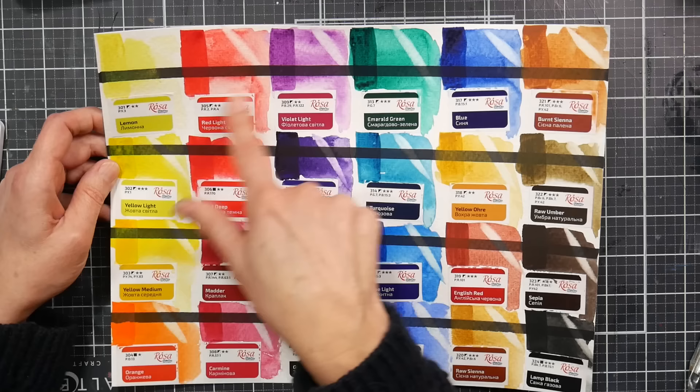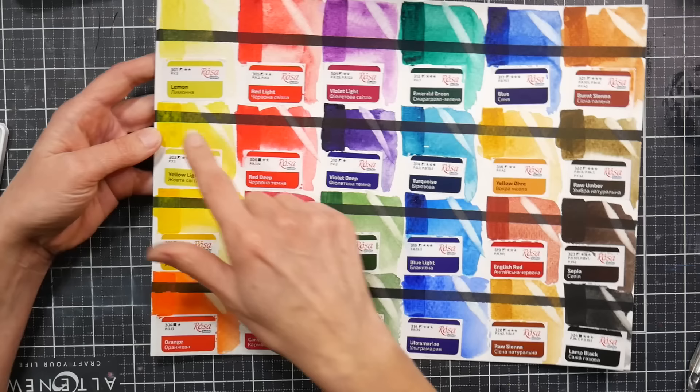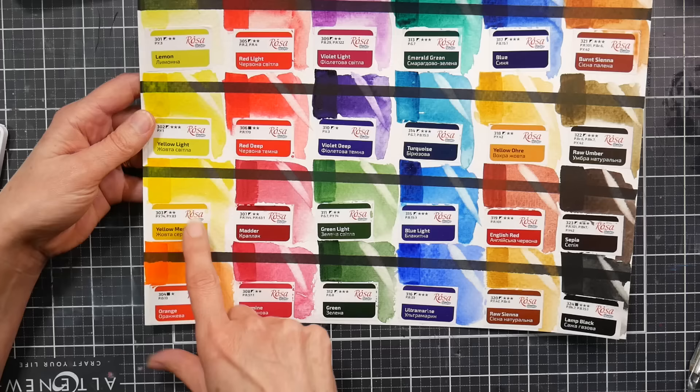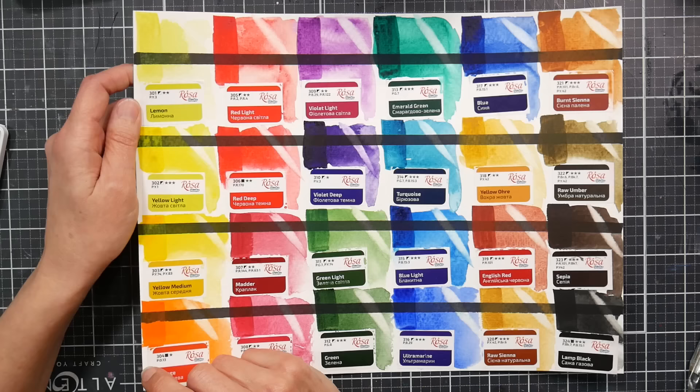Let's go through the colors. We have Lemon Yellow PY3, which is a Hansa yellow. Yellow Light is PY1 — not a lightfast yellow — and it's a little chalky, you can see a haze over the line. Yellow Medium is a mixture of PY74 and PY83, which should be okay. Orange is PO13, which you see in non-toxic craft-grade paints — it's not a very lightfast pigment.